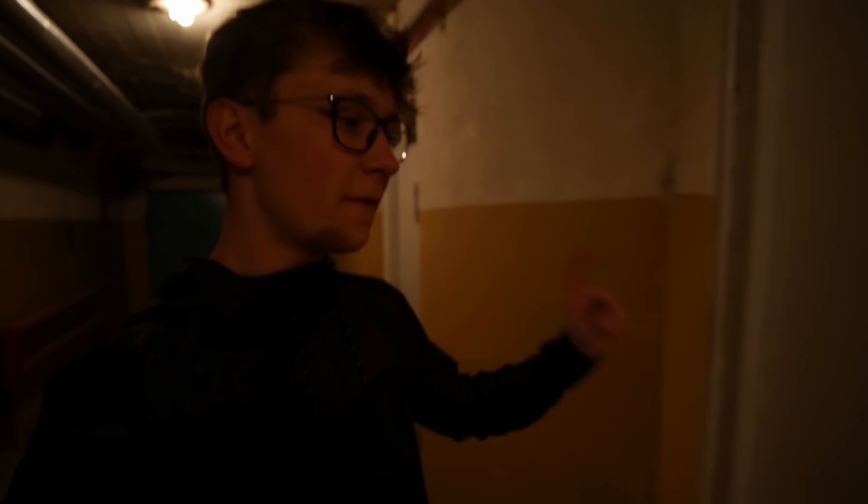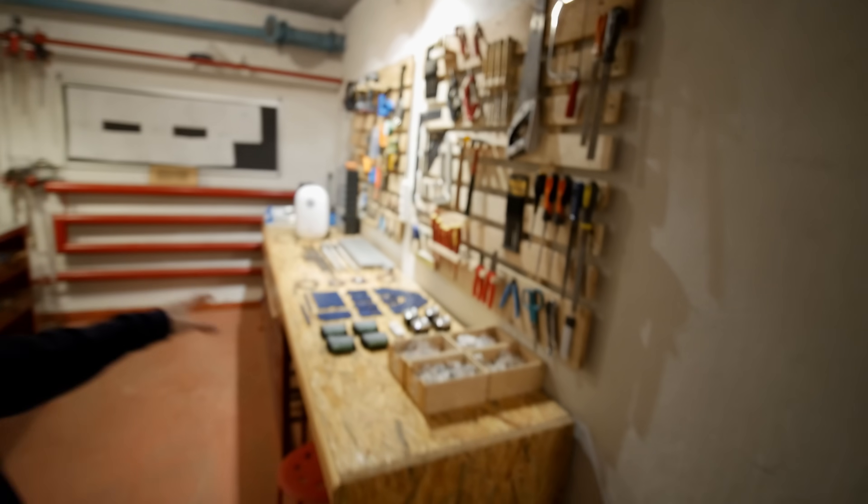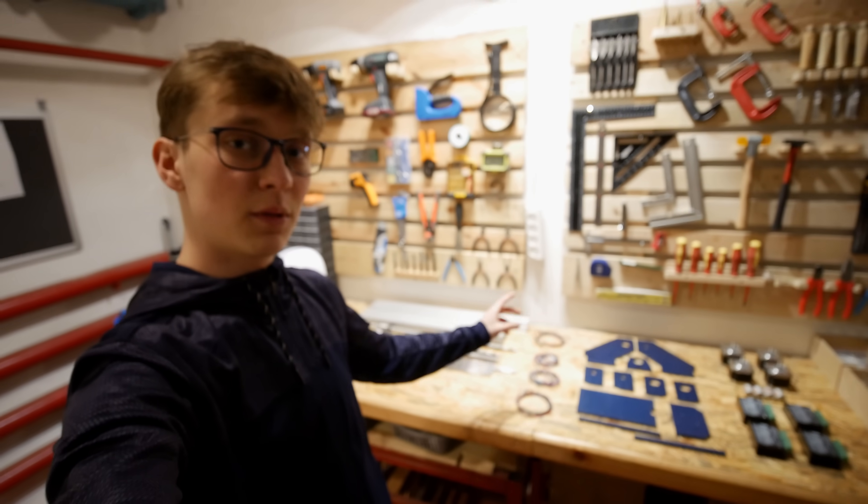Hello, how are you doing? I hope you have a great day because today's the day we'll finally start assembling the IndyMill project. Here I have most of the parts — still not all of them — just as I prepared them in the last video about the IndyMill project.